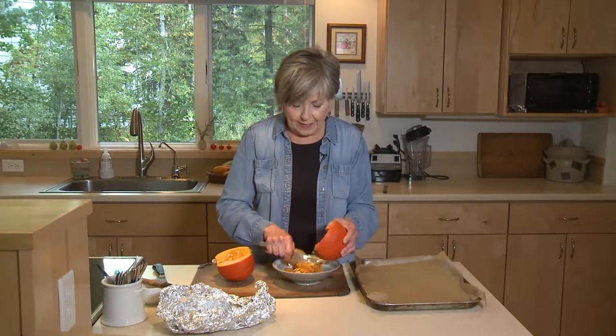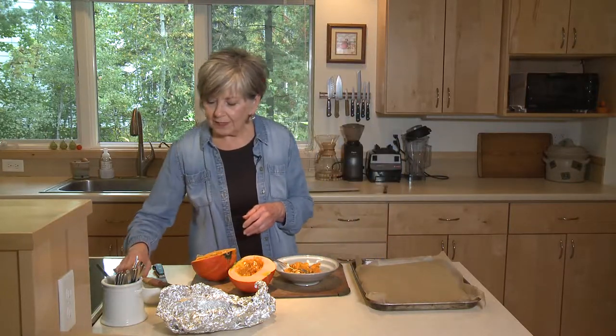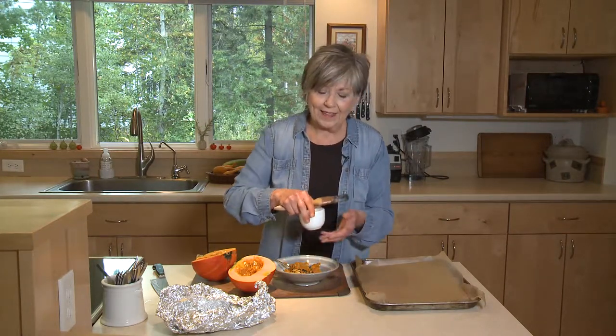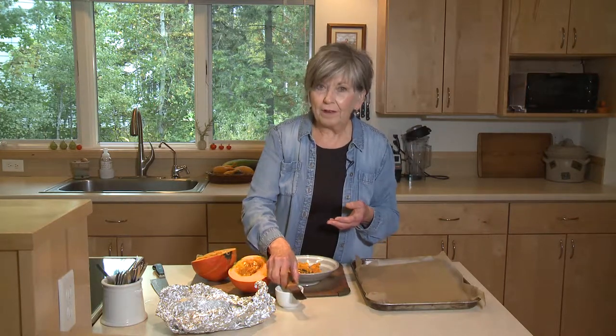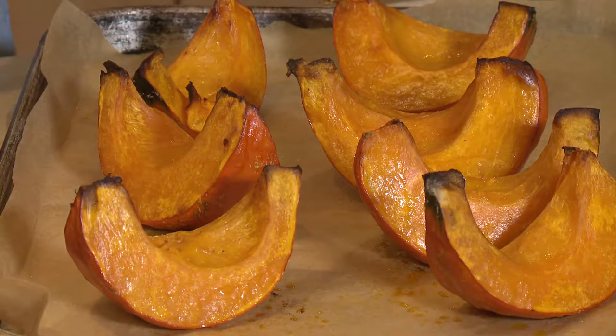Once I've got all the seeds scooped out, I cut it into wedges and put it on a baking sheet that I've lined with parchment. I've got my oven up to 400 degrees, and I brush it with some oil — just use an oil that will really tolerate high heat. I've got avocado oil here. Then just pop it into the oven for 30 to 40 minutes until it's nice and soft. You will just find this orange kabocha squash irresistible.